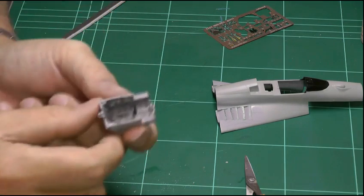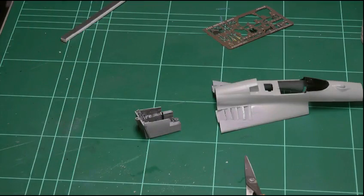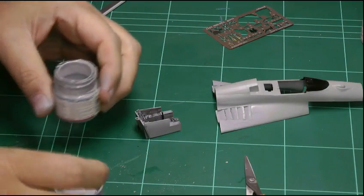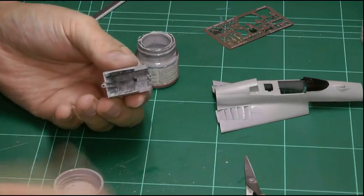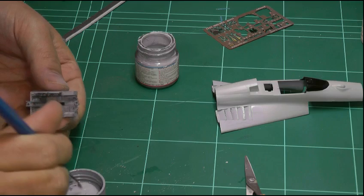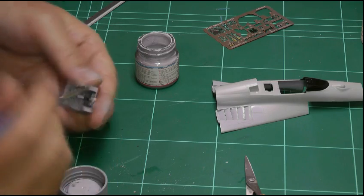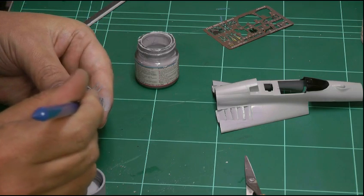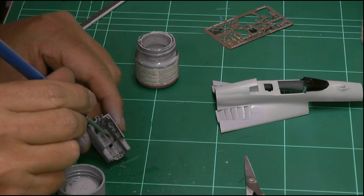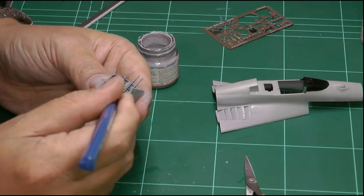We just finished the cockpit work. I've put the control column in and that just needs a touch of paint in the middle. Unfortunately, it's exactly the same control column as the actual kit part itself, so it would have been nice to have an aftermarket more detailed control stick, but we'll work with what we've got. Just a little color on the mid section up to the grip.